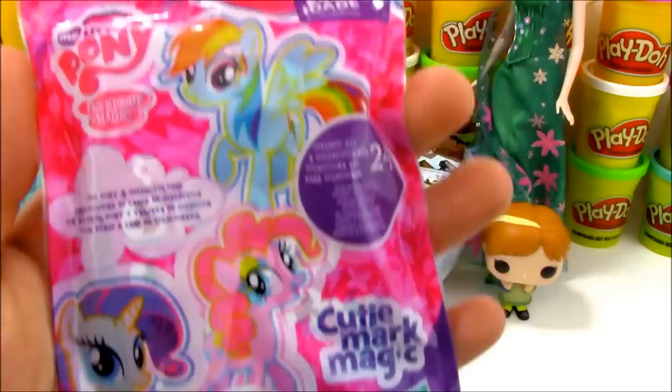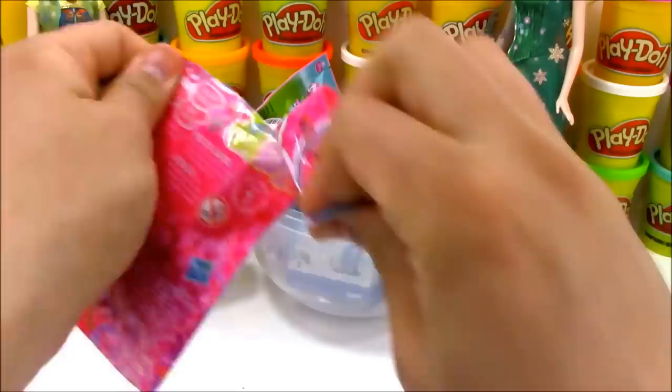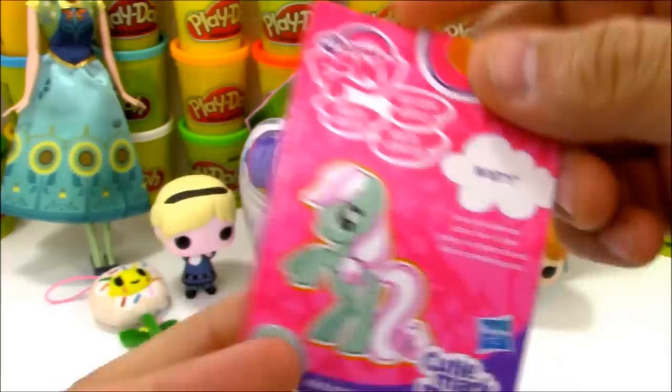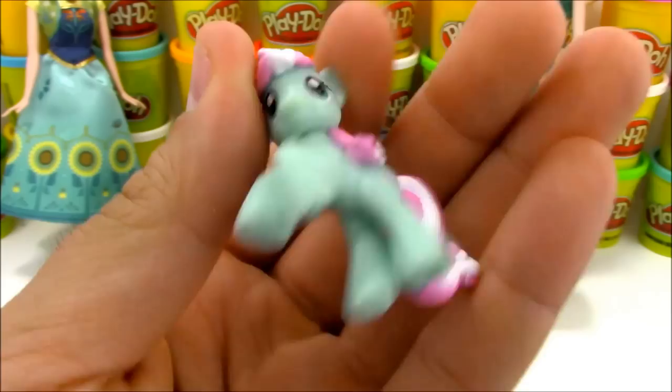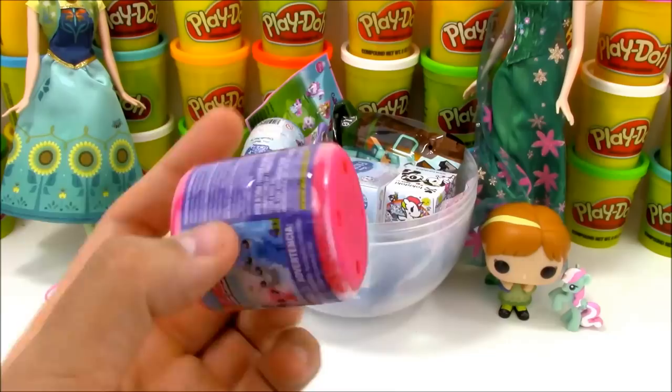Next we have a blind bag from My Little Pony. These are the new Cutie Mark Magic blind bags. It's a pony and a card, and the card says we have Minty. So there's Minty - let's pull her out of the bag. She looks really cute, kind of reminds me of toothpaste with the red and white swirl in the tail. But actually I think her name probably refers to Mint Candy, which is cool too.